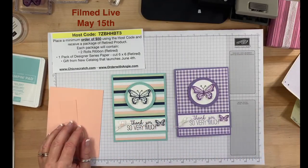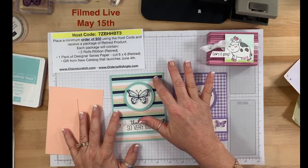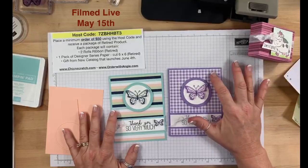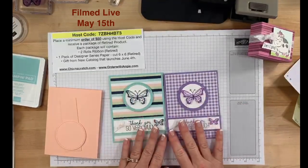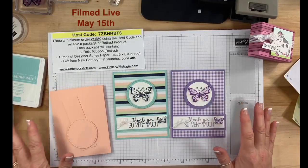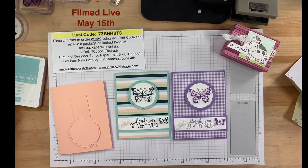I think we're good — I accomplished that in 18 minutes. The designer series paper is Twinkle Twinkle and it is retiring this month. This other paper is Gingham Gala and it is also retiring this month. Don't forget the Butterfly Gala bundle price will not be available going forward in the new catalog — you can still get the punch and stamp set separately, but you save 10% if you get it now. My next live video will be next Monday evening.